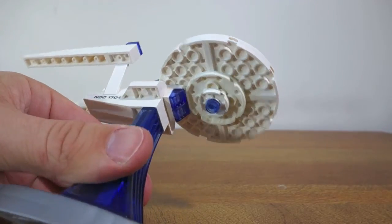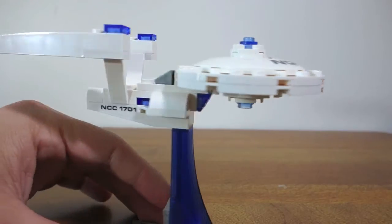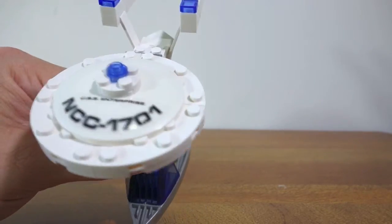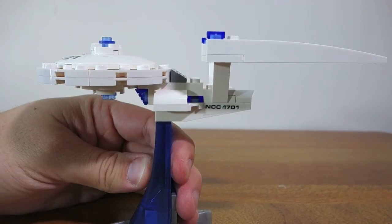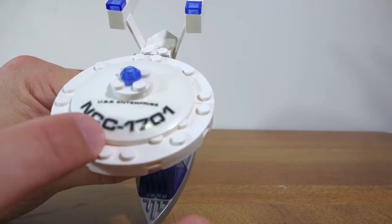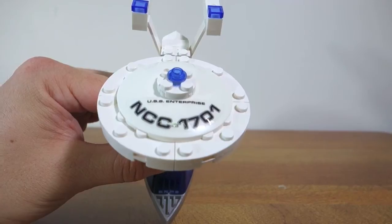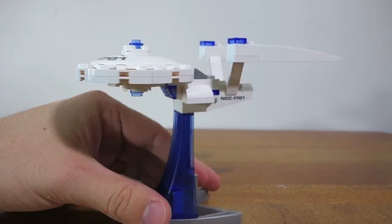Looking at the underneath — anywhere where you see writing is a sticker, so there's three of those: this entire piece on the top and one on the other side as well. Those stickers feel a bit different to Lego stickers; I don't know if they'll stand the test of time — they don't seem to stick down as well as Lego stickers do, but they do the job.